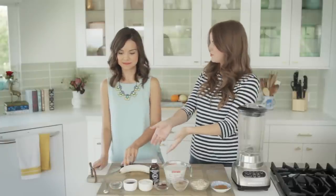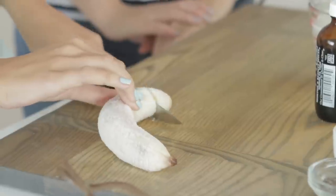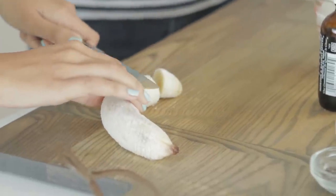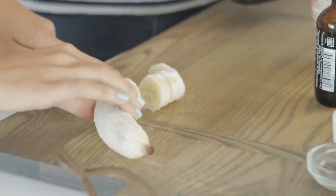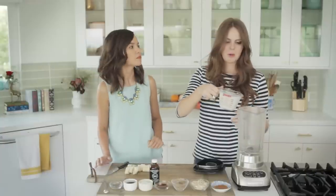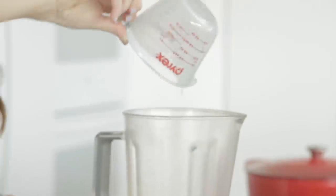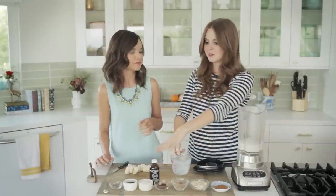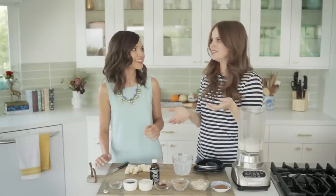So first things first, chop up the frozen banana. I am trusted with the sharp object here today. The cool thing about a frozen banana is it not only makes the smoothie really cold, it actually makes it really rich and gives it a great creamy texture and flavor. I'm a huge fan of using frozen bananas in a smoothie. So I'm gonna get started by pouring in some almond milk. I love that you're using vanilla too, because that gives it that extra flavor. For sure, and we're gonna add a little bit of vanilla extract to it, because if you want it to taste like a cookie, you gotta treat it like a cookie.